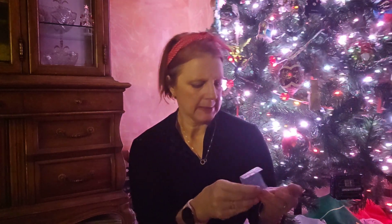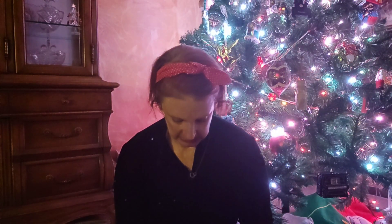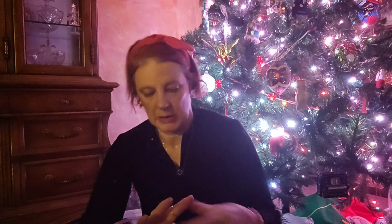One baggie, two baggies — okay, we've got three baggies to go through. We have a ring in this one. It's a very thin gold ring.